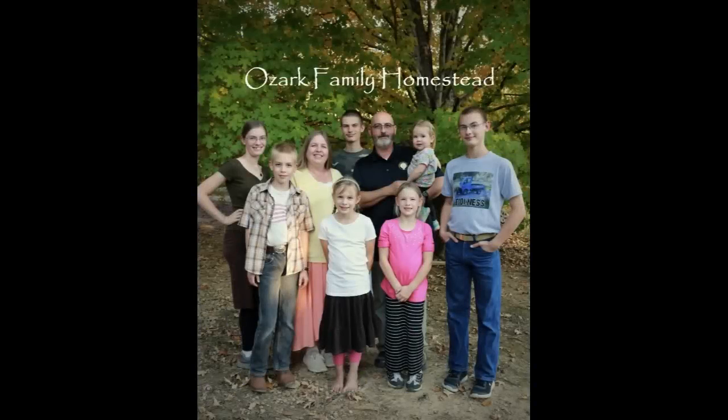Welcome to Ozark Family Homestead! Hey guys, it's Janice from Ozark Family Homestead, and today Sarah and I are going to be making a cooking with Mama and Sarah video. Instead of starting at supper time, we're actually starting this video at lunch time because we've just boiled up two chickens and we're prepping them now so that we can do what we're going to do at supper time. We're going to make chicken stir-fry for supper tonight and take you guys along with us.